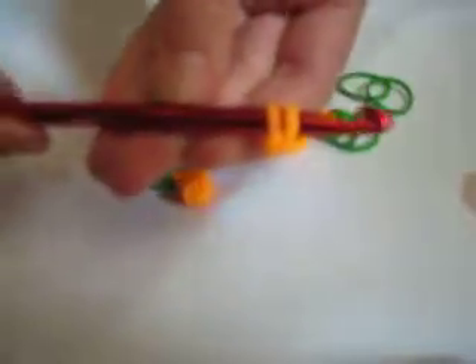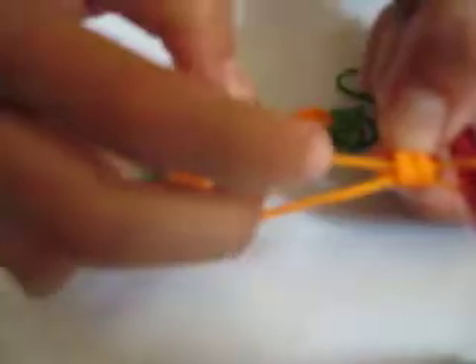Then you're going to put the other half on your hook — it's going to look like this. You're going to do that with your following orange bands, taking two at a time, putting those two bands over these two bands, and putting the other half on your hook.